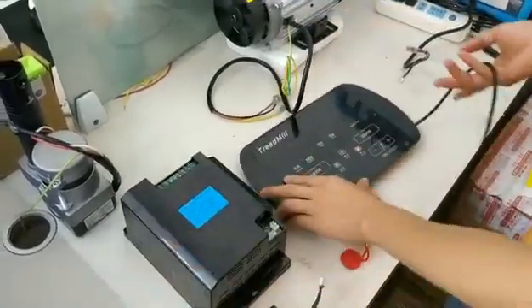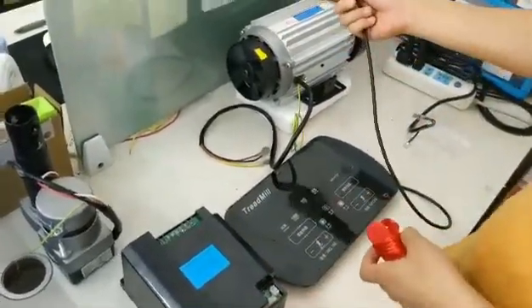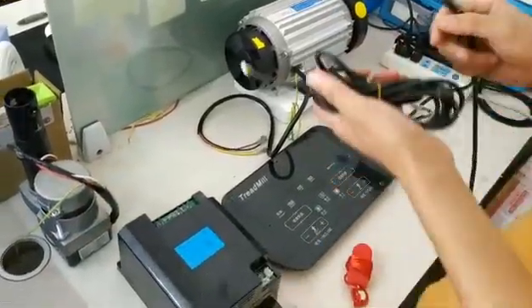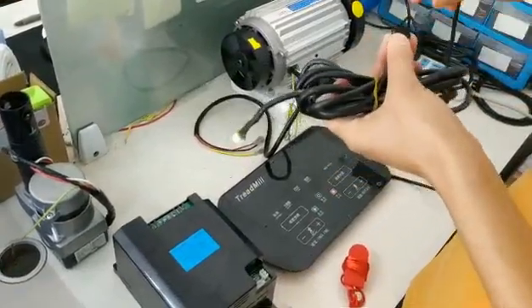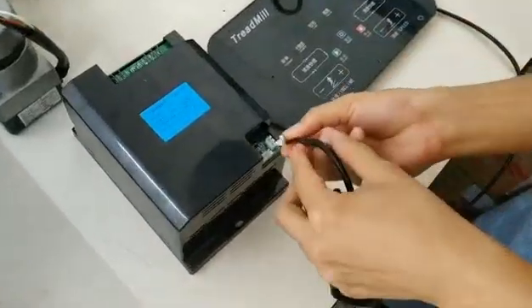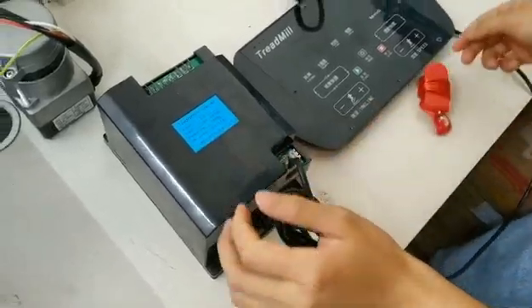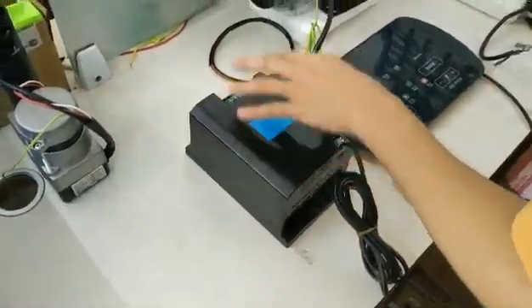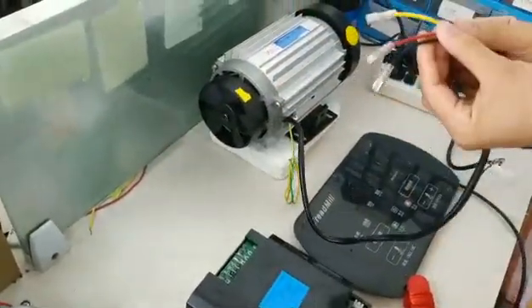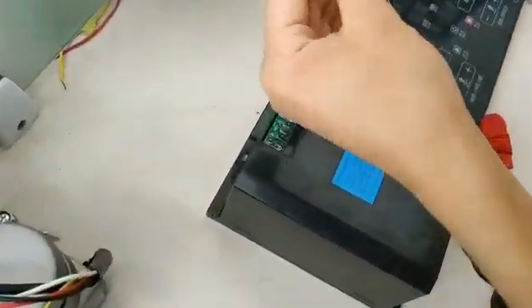Now I'll show you how to connect this part to the AC motor and the inclined motor. First we use this data cable and connect it to the inverter here. The AC motor has three cables, so you should be careful. Now I'll show you one by one.